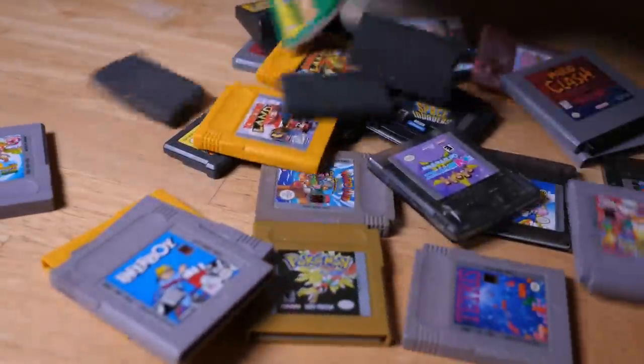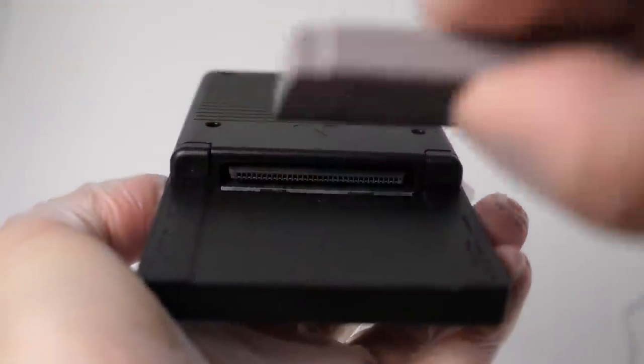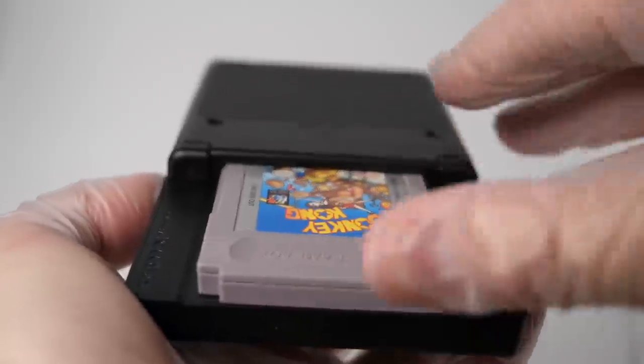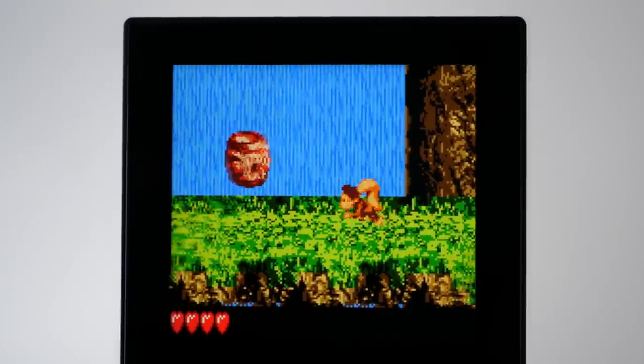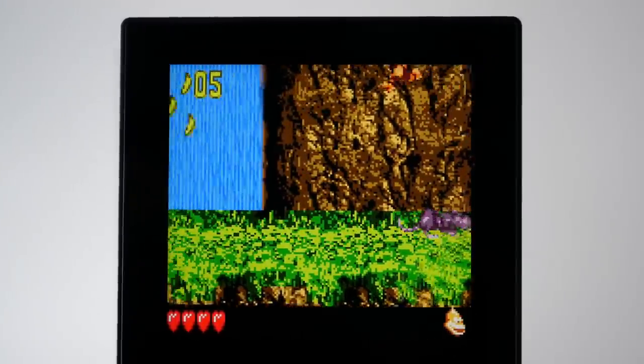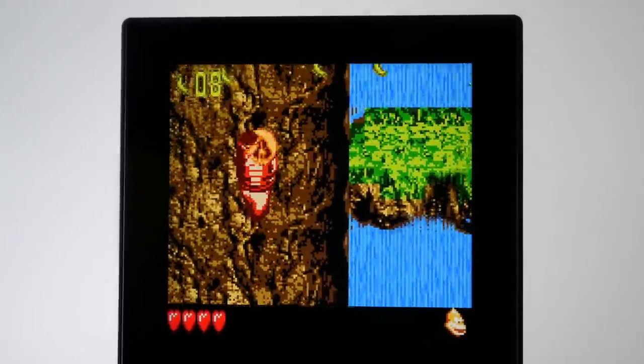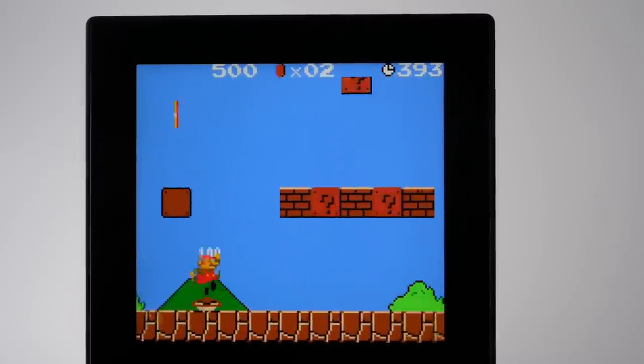Luckily, as one who grew up through the Game Boy era, I just so happen to have a ton of games across all generations of the Game Boy hardware. But after sliding one in with a satisfying thunk, I was not prepared for what was about to happen — how absolutely drop-dead gorgeous the games would look on the hardware.